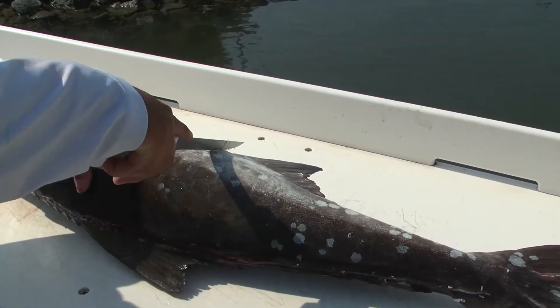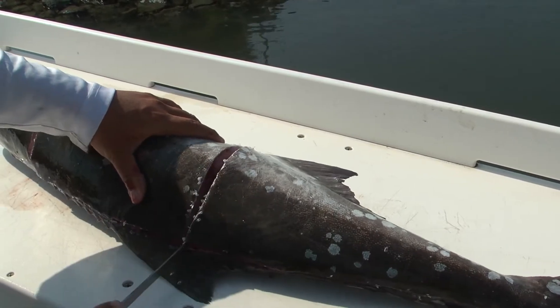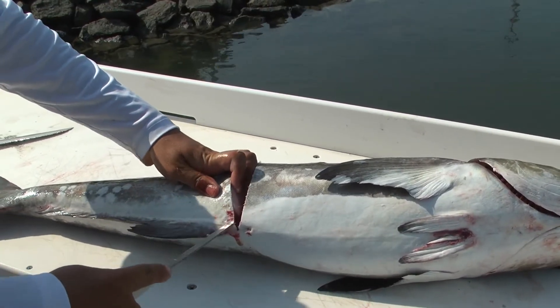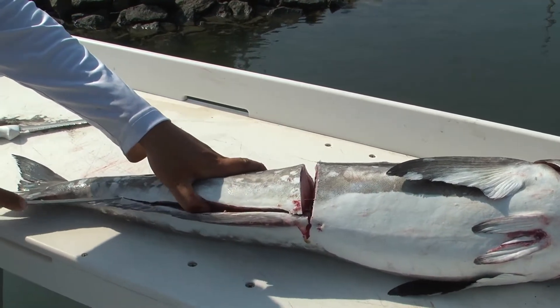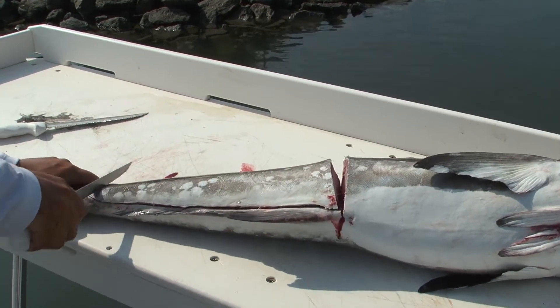Now what I like to do is make a cut right in the middle where the anal fin is — straight down, spin it around. Start right here at the bottom fin, work it all the way back, and cut the tail right here.